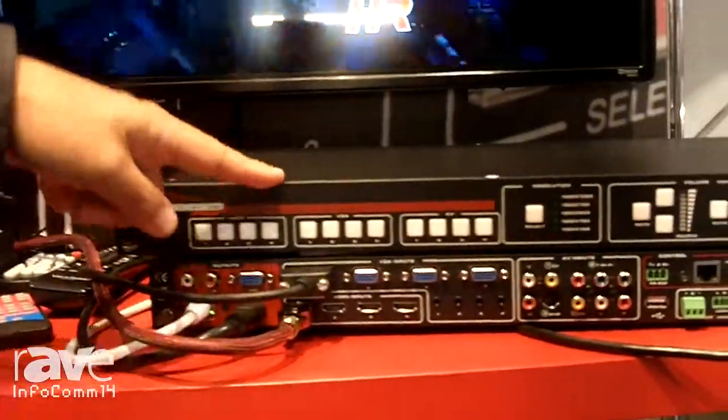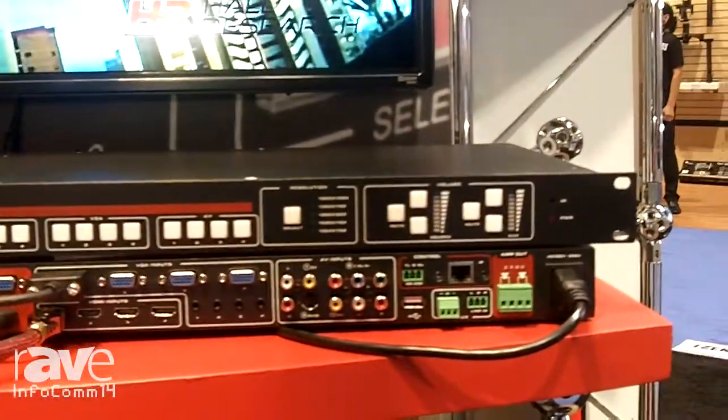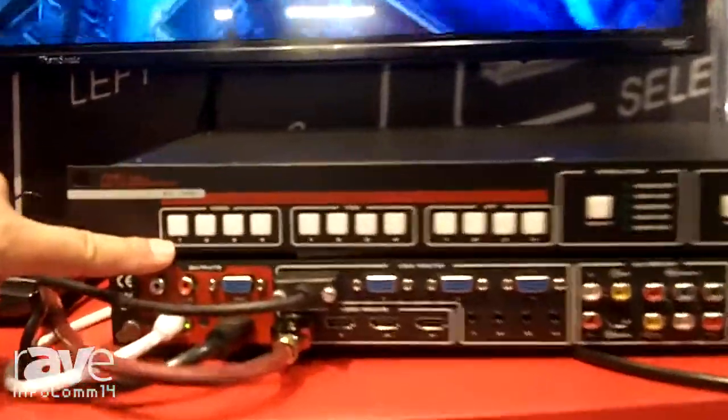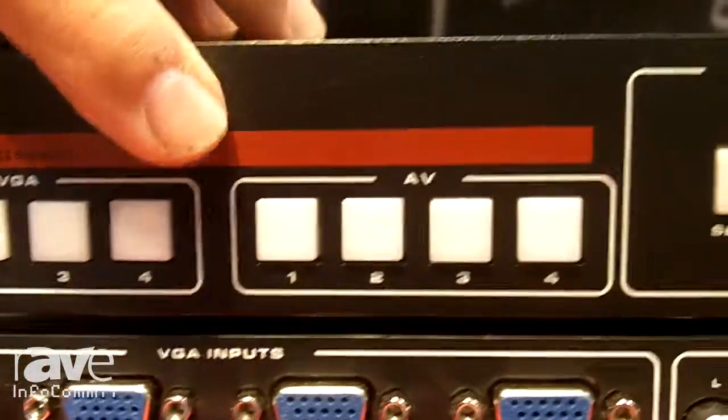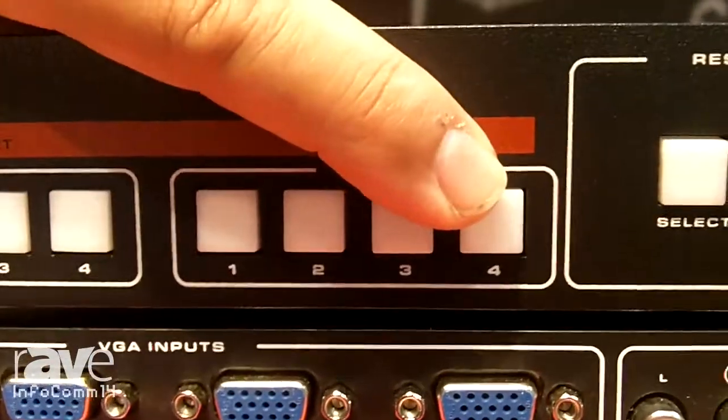We're looking at the front and the rear of it. You have four HDMI inputs, four VGA inputs with their audio, and four TV inputs. These are two composite, one S-Video, and one component.